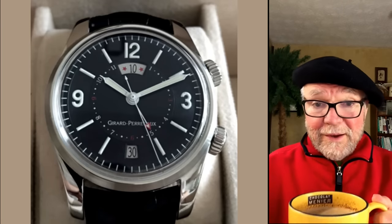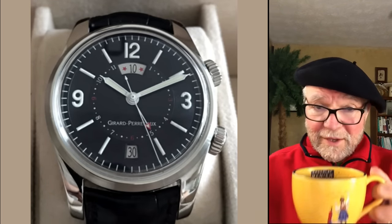I'd better get inside — it is seriously cold out here. I think the high today was single digit, maybe five or ten degrees. Okay, let's take a look at the watches. It was cold out there!